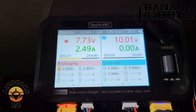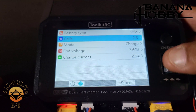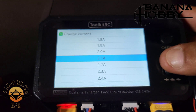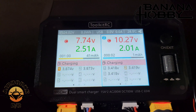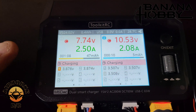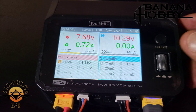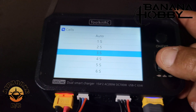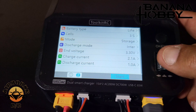Now let's switch to channel 2. One short press. We're going to switch this to a LiFe battery — it is a 3S. We're going to charge and bring this down to 2.1 amps. Hit start, hit okay. She's charging, balancing — everything's great. When it's done, she'll set off a beep. To storage charge the batteries when you come back from the field, simply select the channel, battery type — this is our LiFe battery, 3S — select storage charge, go down to start.